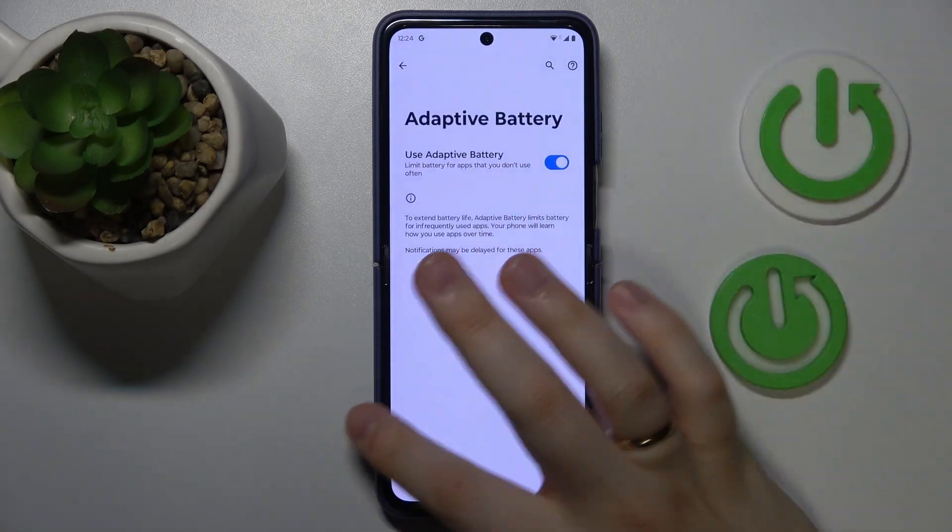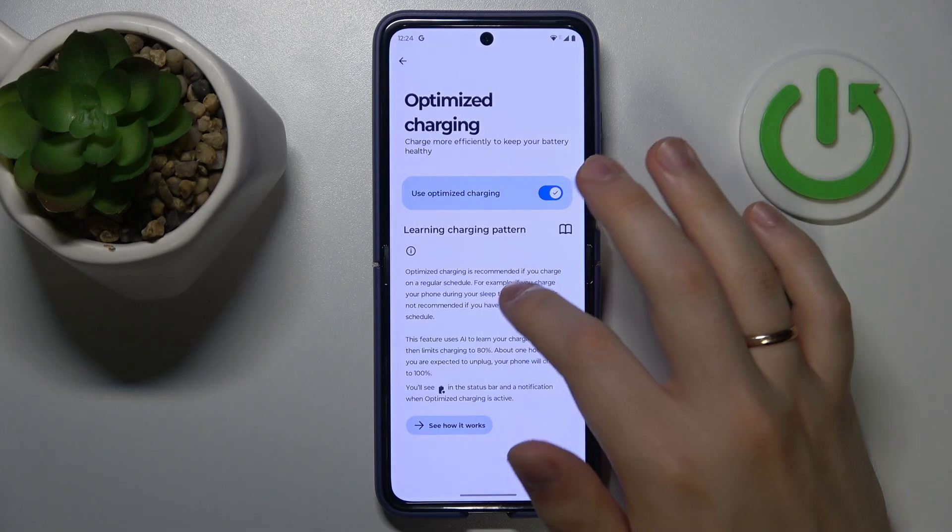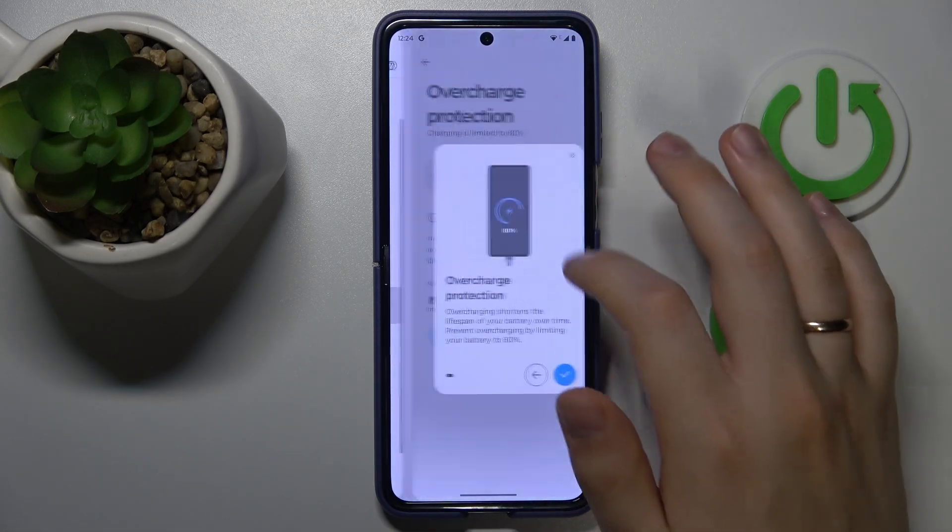Switch on Adaptive Battery, Optimize Charging, as well as Overcharge Protection.